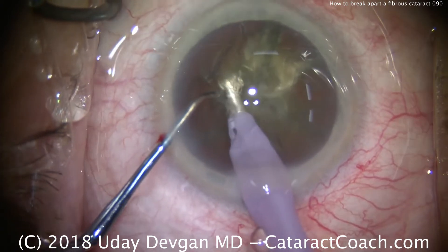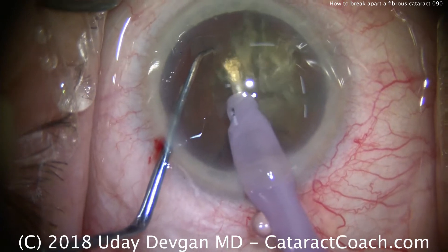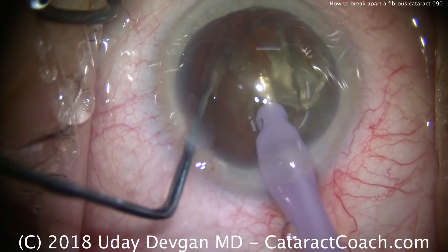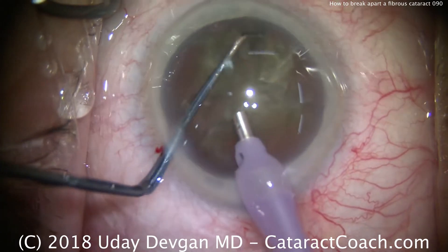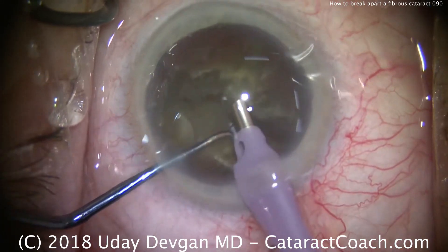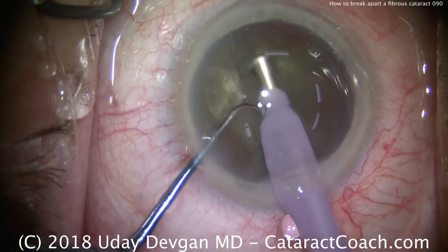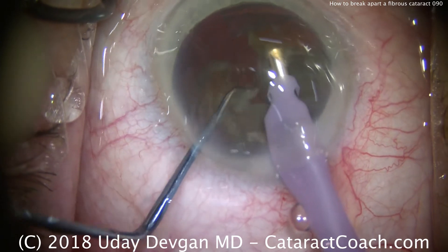Rotate again. Get a good purchase — high vacuum — get the chopper around. Now I think we finally have a piece that's reasonably mobile, but it didn't come up. Rotate again. So that's our technique: rotate chop, rotate chop, again and again. That'll help break down the nucleus.